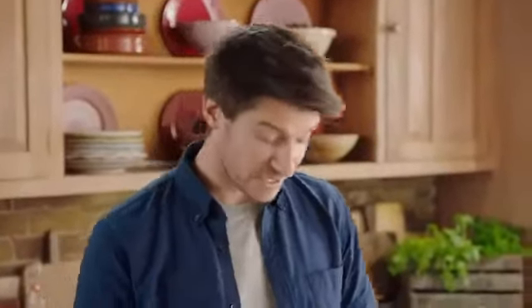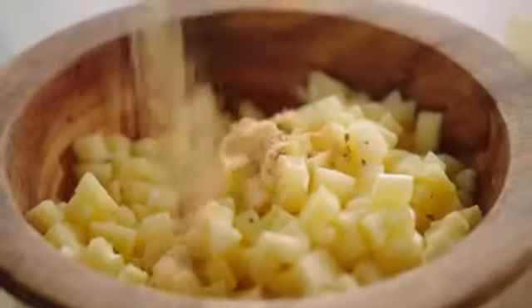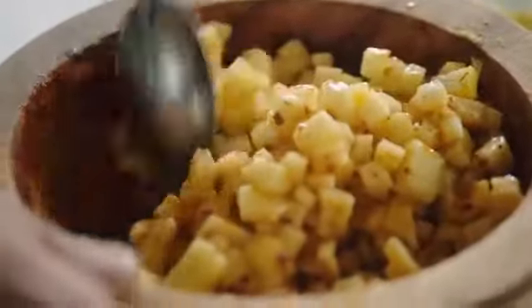Now, to make the salsa. For this, we take our finely chopped pineapple, add in the salsa seasoning, and stir well. Simple.